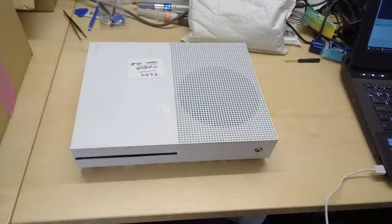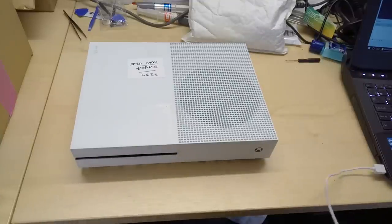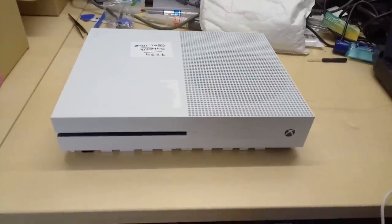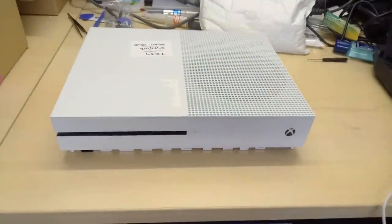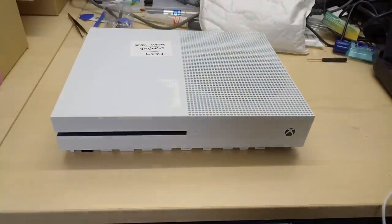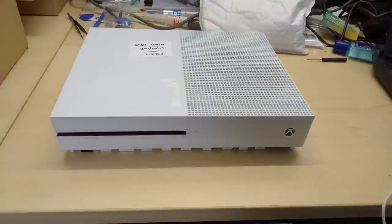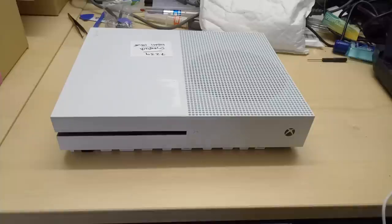Welcome to today's video. We're going to be taking apart this Xbox One S to swap the HDMI ports, because this one has a rather nasty break on the output port. Unfortunately, we can't get any replacement ports for these things as yet - they just don't exist in the marketplace. So the only option is to swap the input HDMI port for the output one, since the old Xbox One ports don't fit. You can either have no Xbox or an Xbox that works but without input - and does anybody really use the input?